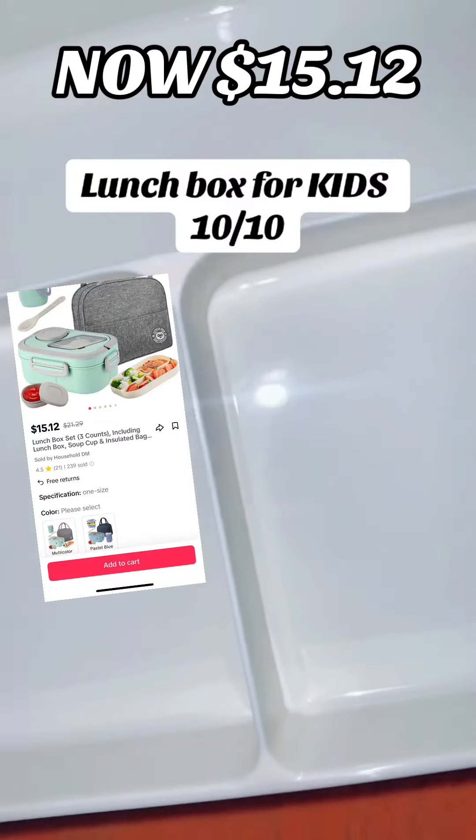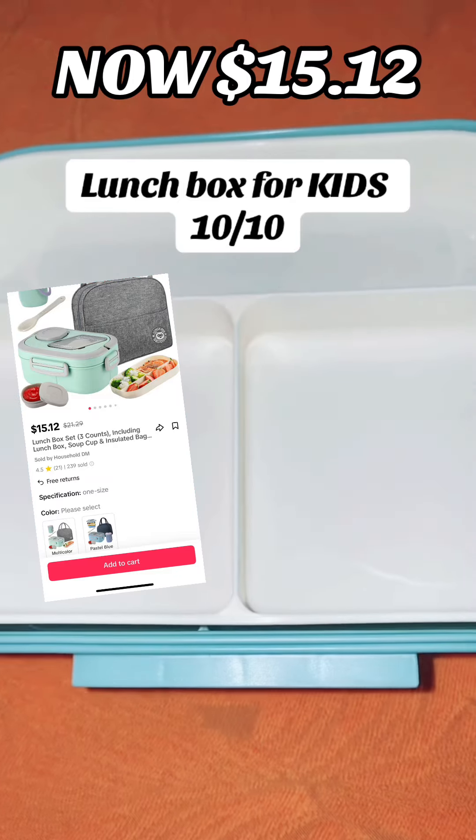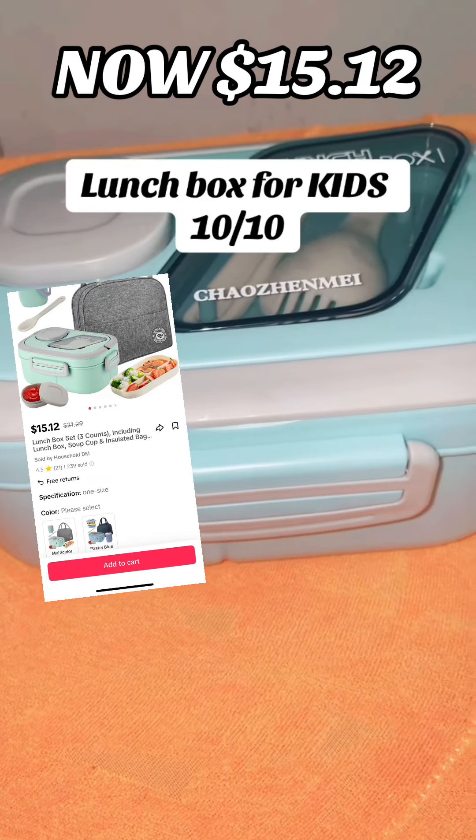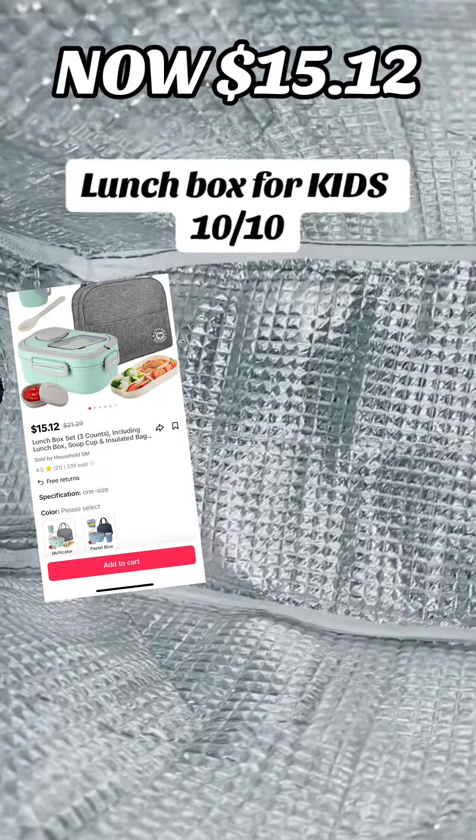And then they have this nice bag. I'm showing you how deep it is right here, showing you how it fits. The bag is really deep — you can put the lunch box inside of it and also stuff a lot of snacks in it. And it keeps everything at whatever temperature it already is. Super cool.